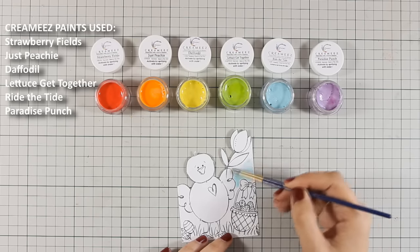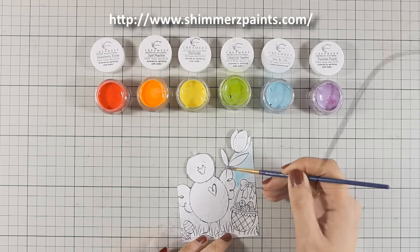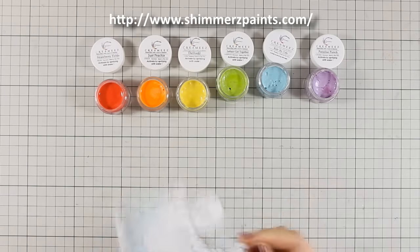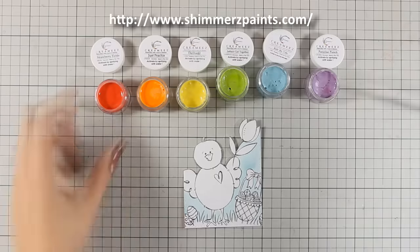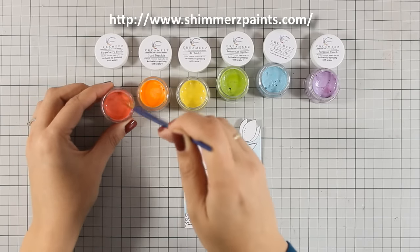Creamies come in a wide variety of colors — you can see on screen right now where you can order them. When you check out, if you mention my name — just write in the appropriate box 'Vicky' — they will send you an extra free paint along with your order.